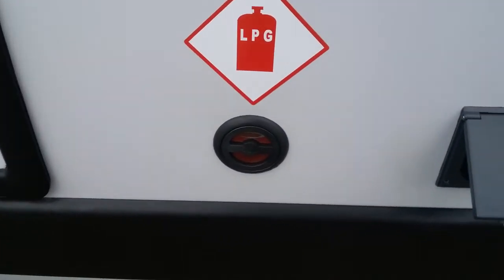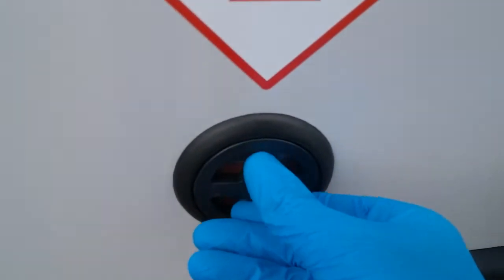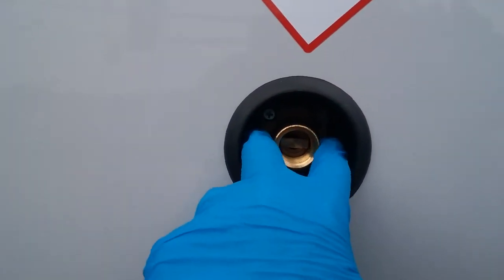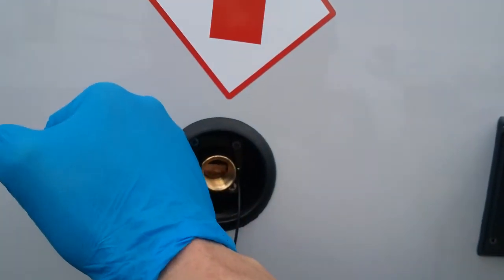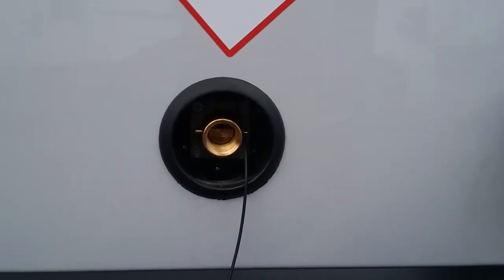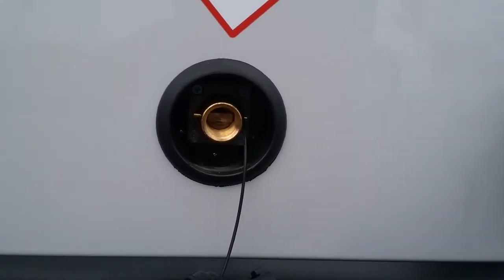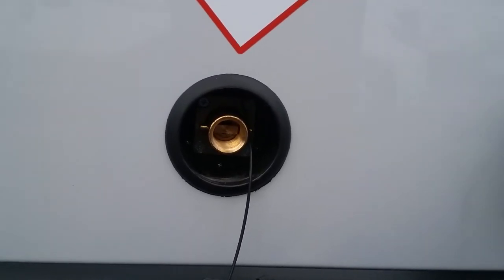Beside this is the LPG tank fill. If I just push in and twist round, the dust cover will pop off. The RUK filler just slides over this section, and then it's a matter of pulling a lever around and then pulling that lever towards you to lock it onto the side of the van. You can then commence filling up the gas tank by holding a button down. You can either put in as many litres as you want or just wait for it to click off, exactly the same as a fuel pump would.